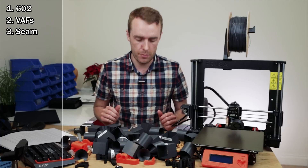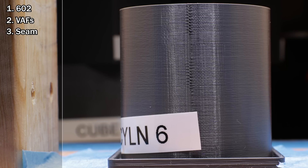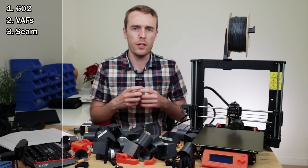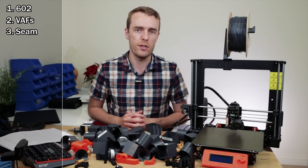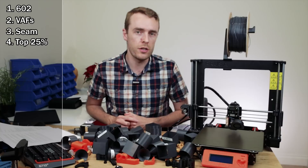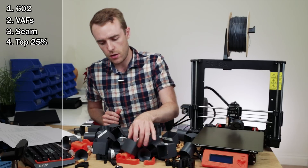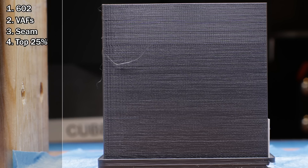The next artifact is the seam — the join in the print that goes all the way up generally one corner or just vertically up. It's not necessarily critical or related to 602, but it was noticeably different as I looked through all the different prints, so I made notes about those differences. Next is the top 25%: approximately the top 25% of layers on the print did tend to look slightly different than the rest.